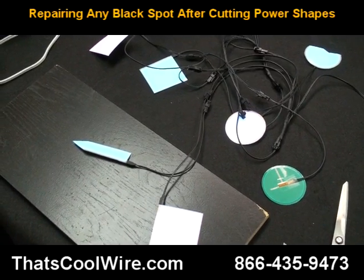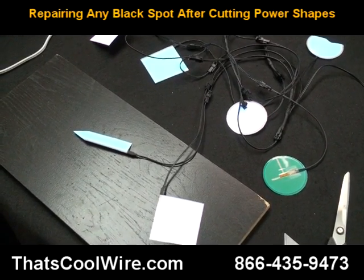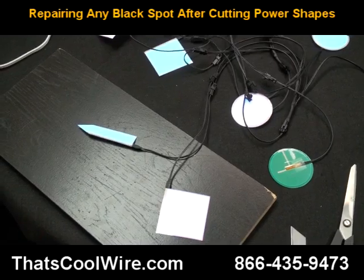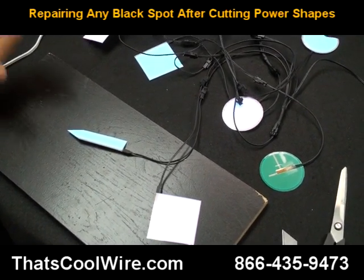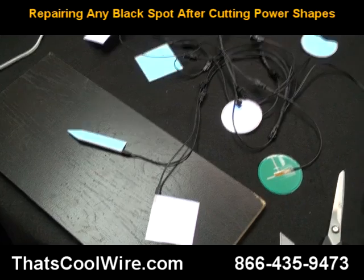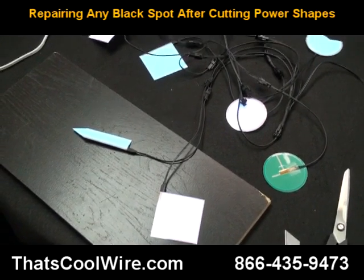Typically when you get into curves, you end up with a black spot. We believe we came up with a technique to help either eliminate it or at least get rid of about 90-95% of the black spot, so you don't have to lose that shape.